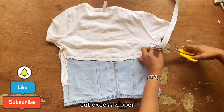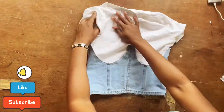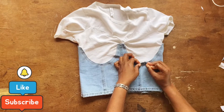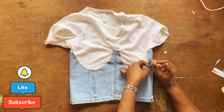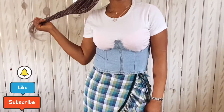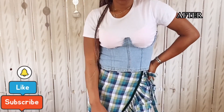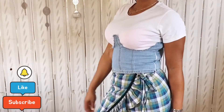Cut out any extra zipper length, then turn it outward. Now using a little needle, I started ripping off the extra half inches left at the top of the denim where it was sewn to the t-shirt — just take your time and don't over-rip. Repeat this at the back as well. The breast cup defines everything in this project, so make sure you get that right.